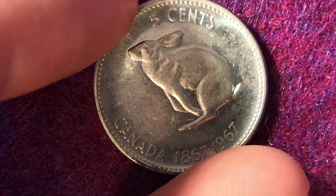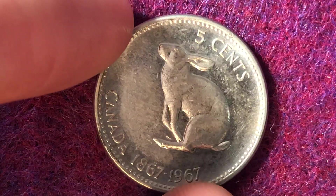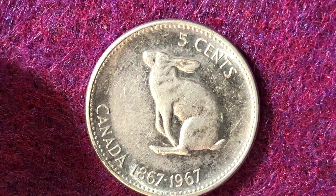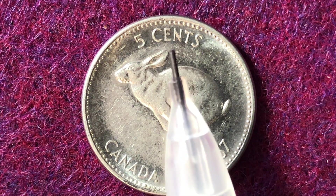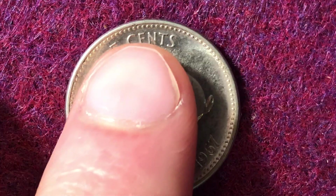Next is a coin dated 1967, featuring Queen Elizabeth II at age 39 on the obverse. When flipped to the reverse, we see a hopping rabbit surrounded by the face value and inscription: five cents, Canada, 1867 to 1967. It's a very simple but charming design. There were 36.8 to 38 million of these coins produced in 1967 — a circulating commemorative coin marking Canada's centennial confederation.